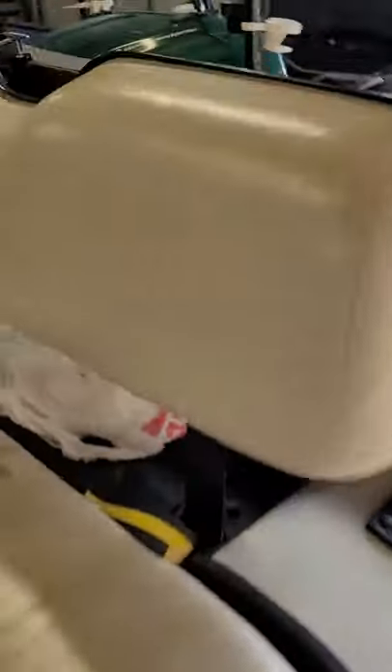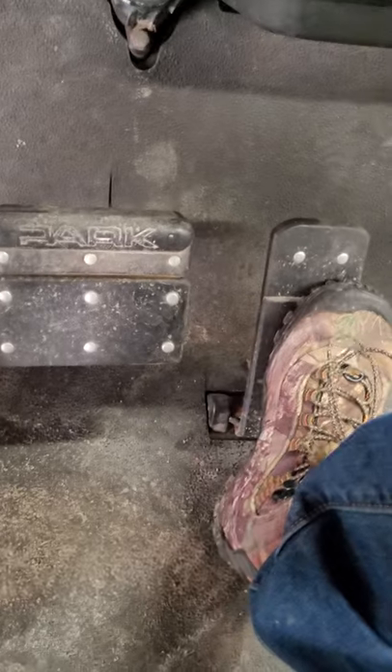We're going to do the golf cart first because it's the quietest. It does burn a bit of oil, but let's see if the stick fires up. I'm going to pull the choke and press the gas.